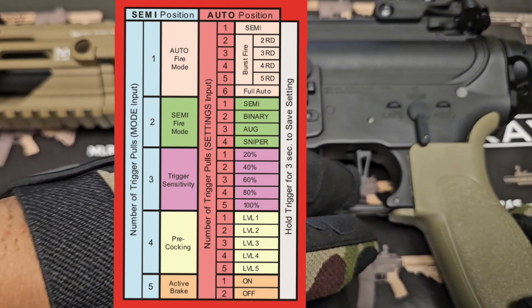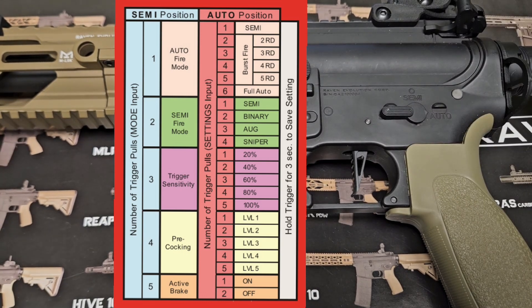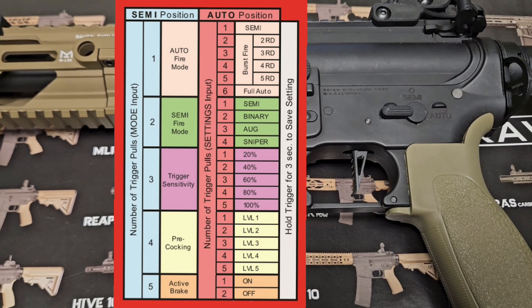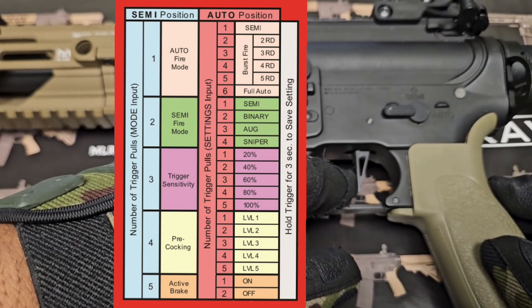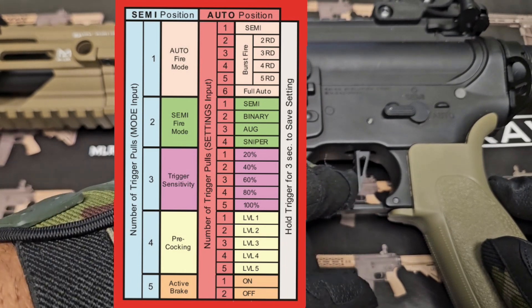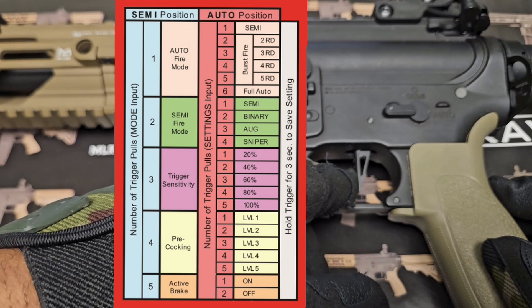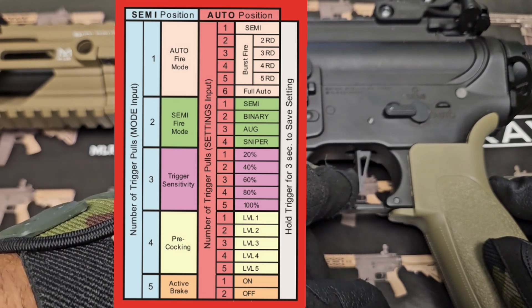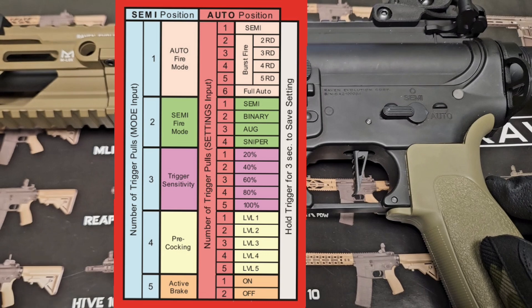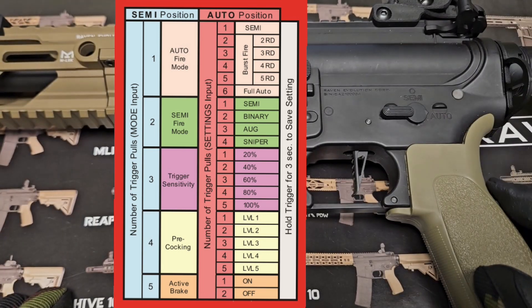When the trigger is pulled, we need to hear one beep — that confirms we are in auto firing mode programming. We will flip to auto. One beep means semi only. Two beeps is two-round burst. Three beeps is three-round burst. Four beeps is four-round burst. Five beeps is five-round burst. Six beeps means full auto. I want to program my full auto to semi only, so I press once and hear one beep.